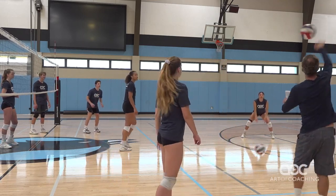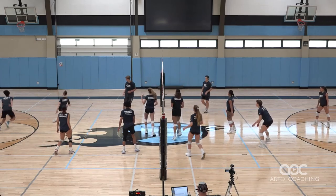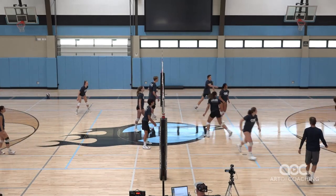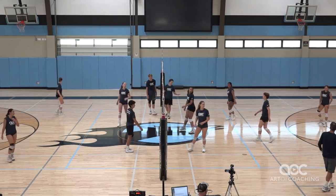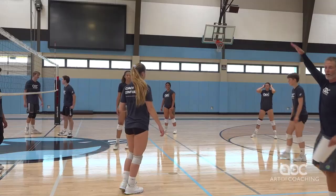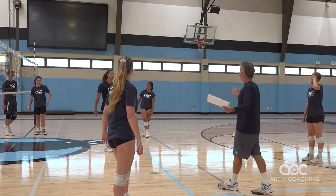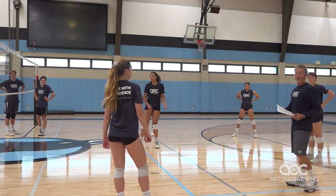Yeah, you're the setter. Here we go. So once again, we have the tall setter in the front row. We have a setter who's a better defender, maybe faster getting to the balls, in the back row.